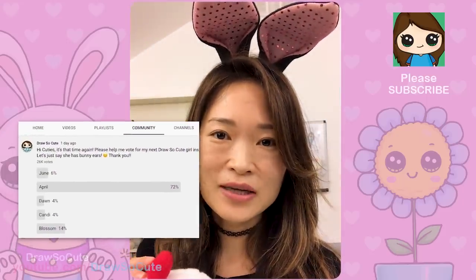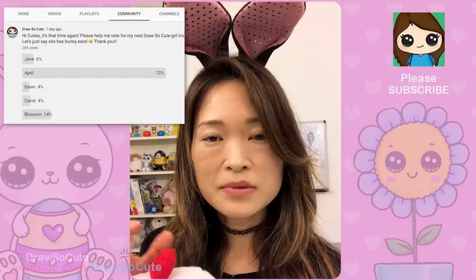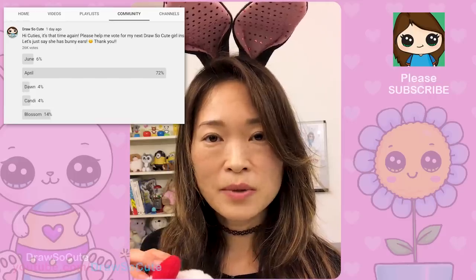Before we get started, I wanted to thank you cuties for always helping me vote for names for my Draw So Cute girls on my community page on YouTube. I hope you've really enjoyed that process, and definitely let me know in the comments below what other Draw So Cute girls you would like me to draw. I'll try my best to get to them — please be patient, and thank you for being so understanding.